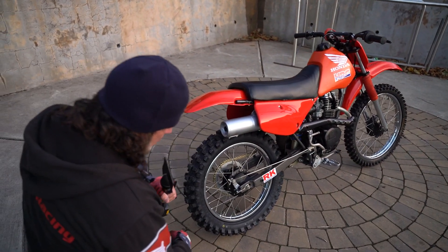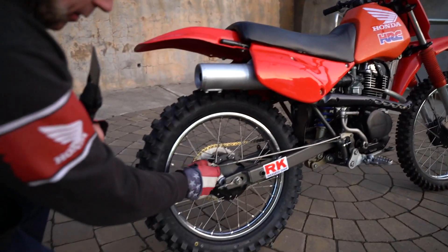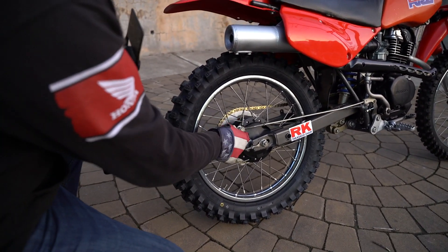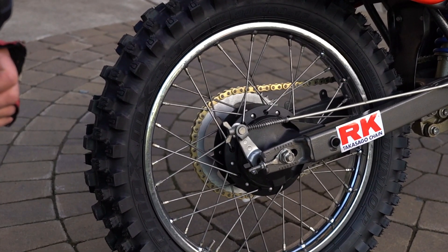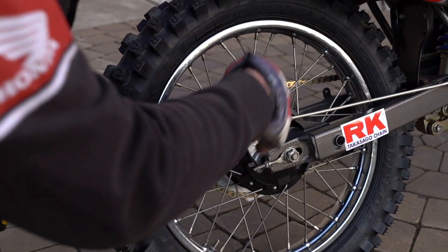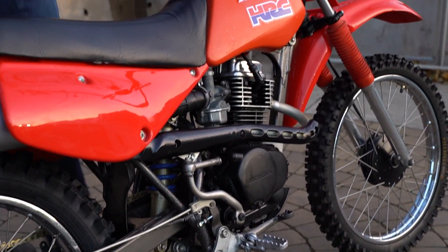The exhaust pipe's been repainted. The chrome on the rims is real nice. The rear brakes are also brand new — they're adjusted all the way out because they're brand new brake pads. Brakes are brand new front and rear. The spokes have all been serviced. It has a brand new sprocket and a brand new gold chain on it.